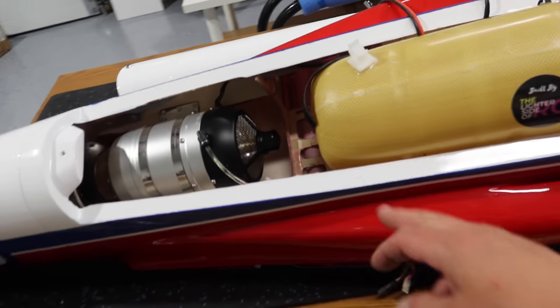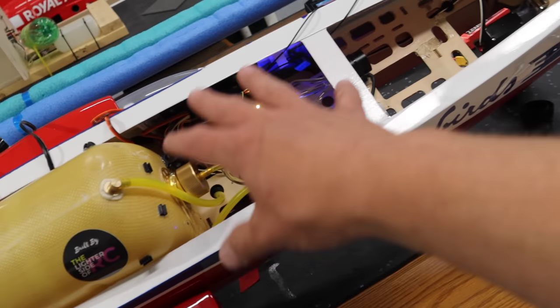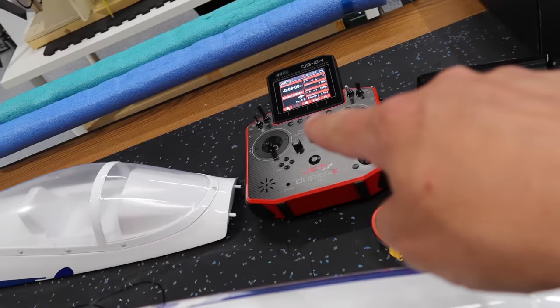We're going to wrap it up for tonight. Tomorrow the battery holder will be printed, we'll install that, move the tank back as far as possible, then start cleaning everything up. Probably the biggest step we have left is the programming in the radio.